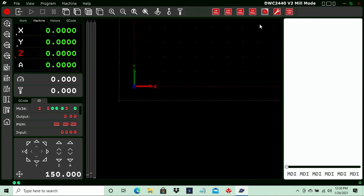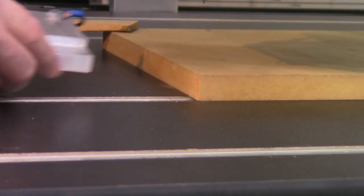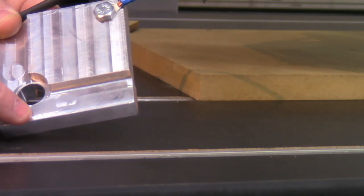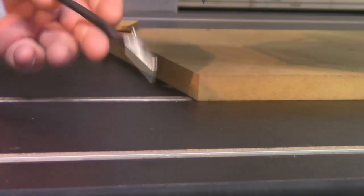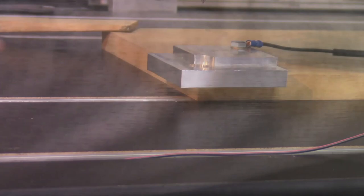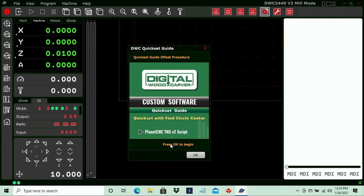Now let's look at the circle center finder operation. The center of the circle on the block is the corner of our material — when the block is in position, the center of that circle is set at the corner of the material. We bring the bit down into the circle. It will touch off the four points of the circle to find the center, then raise up, come over, and touch off the Z. We'll put the block back in, reconnect to the touch plate, and lower the bit down into the circle, then open the circle center finder and press OK to begin.